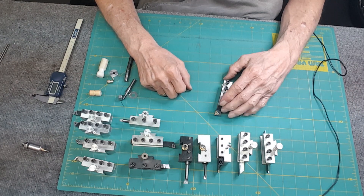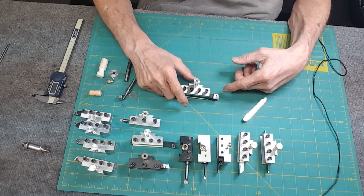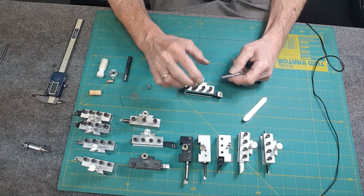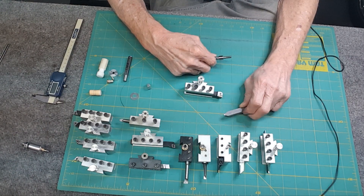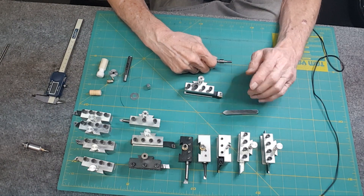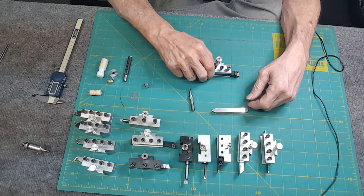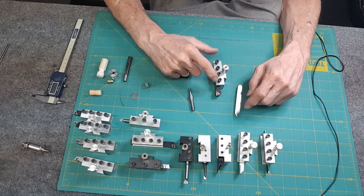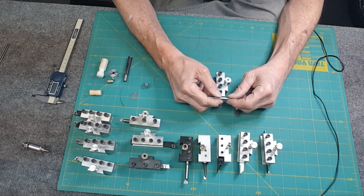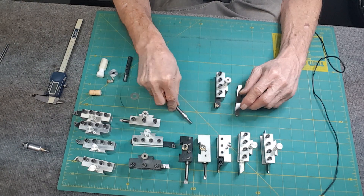Threading tools: if you're getting into threading, these insert tools are great but the point on them doesn't allow you to do fine threads like 18 TPI because it's too deep — it hits the face and you can't go deeper. So I made this HSS tool a long time ago and put a positive rake on it with the tool grinder. It will do anything; it's just a gorgeous tool. For small fine threads I'll use the HSS tool; for larger threads I'll use the insert tool. Many times all this threading was done with re-threading dies.